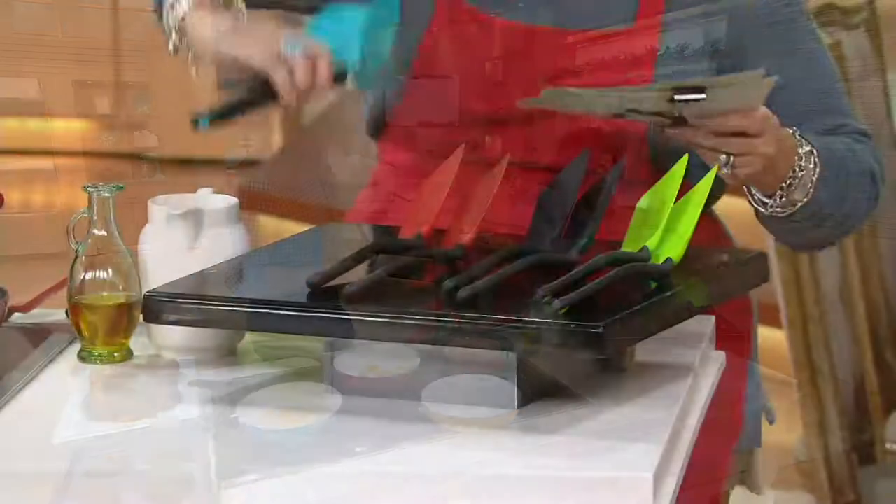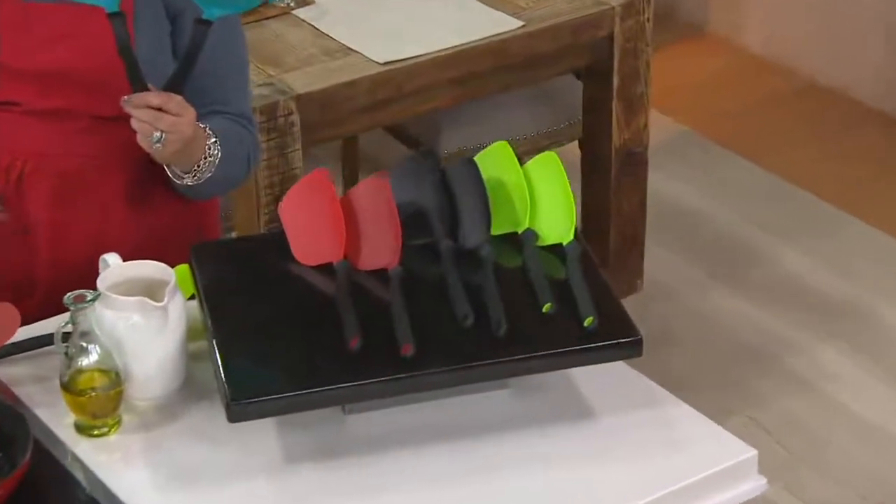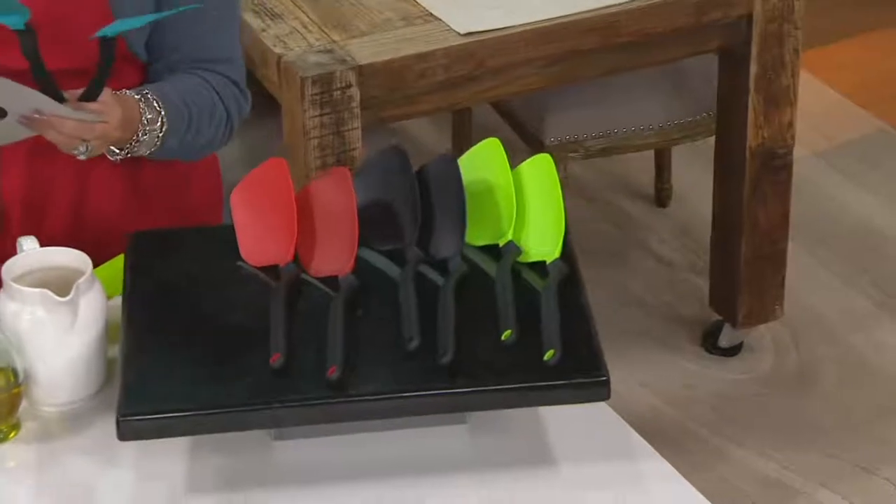Let me just show you real quick. You're going to get a set of two of these. They're called chopulas — as opposed to a chopper or a spatula. And before you go, 'I know what that is,' hold on.